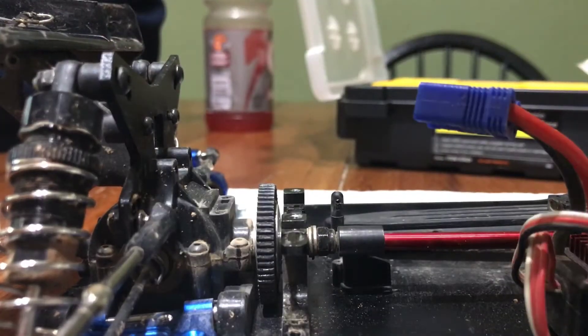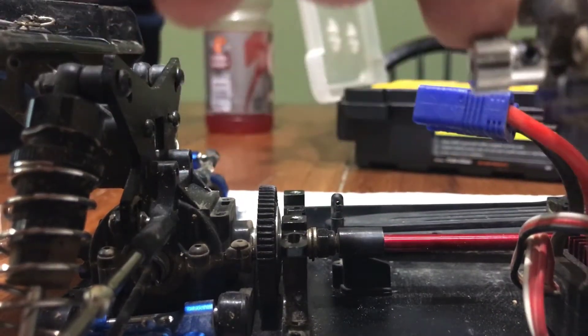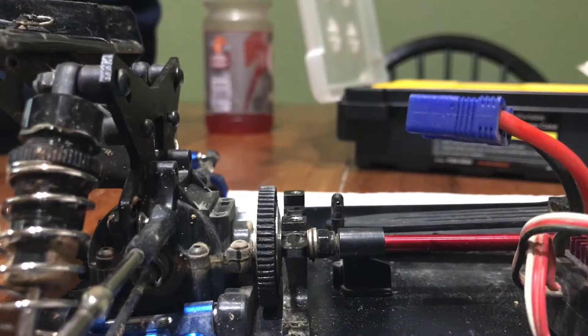Now we're going to have to put lock tight on the set screw. Let it sit for a little bit, put it back in, and see how it runs.